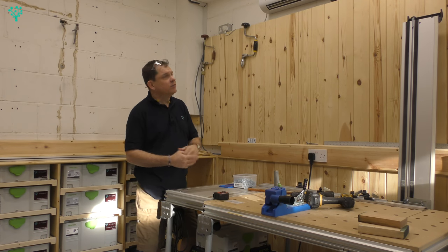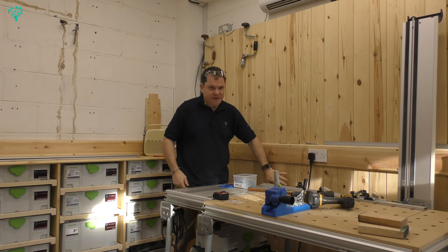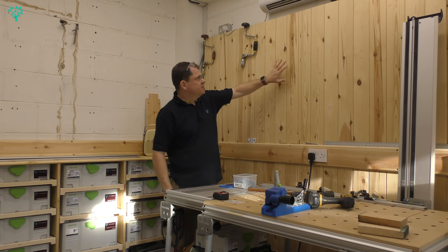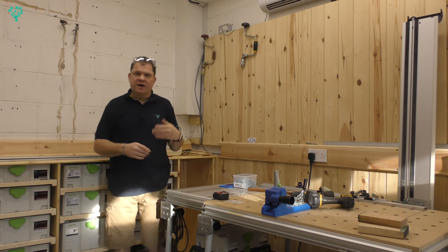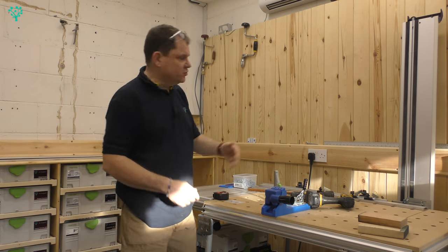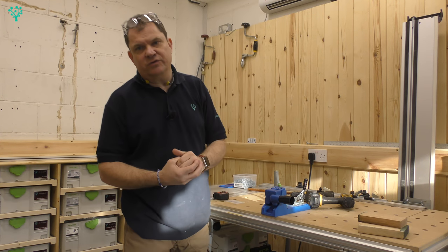The design of the wall is really quite simple and we're going to copy the design of this wall here. There's a series of panels at the bottom, a series of panels at the top, and then there's a channel that separates the two. Inside that channel I've run the electrics, which gives me a lot of flexibility from where I put my electrical outlets.